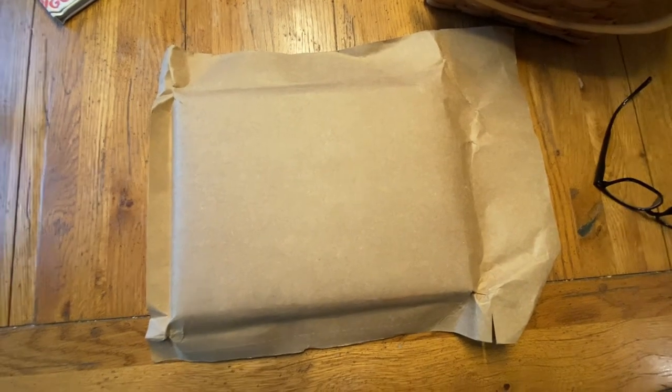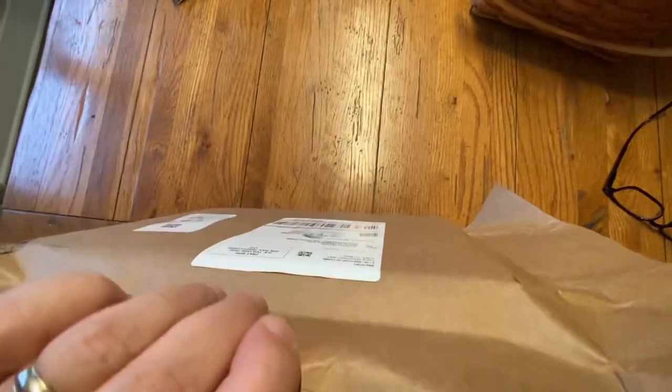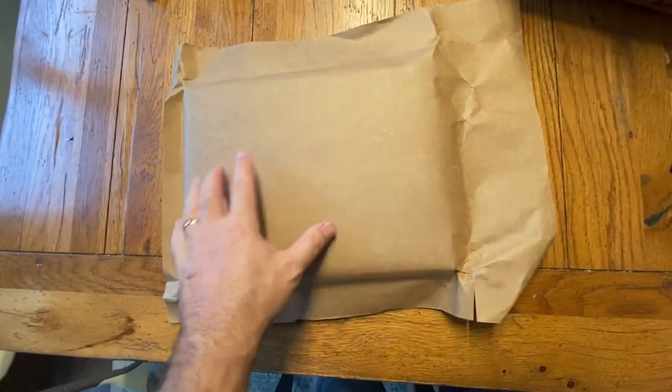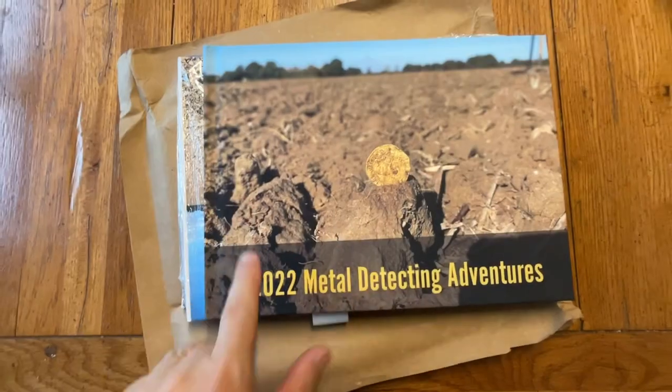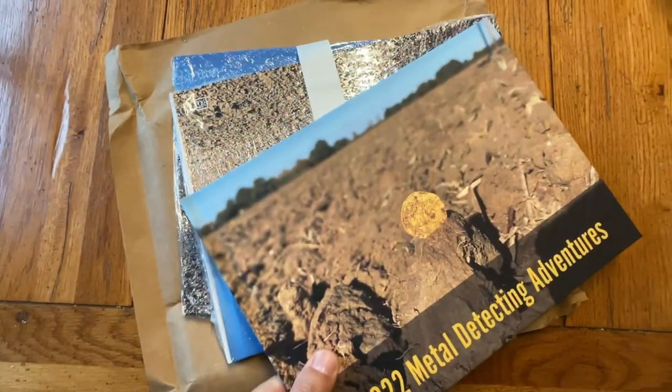Here's what I received in the mail today. This is how it was packaged. I'm not sure if I ordered two or three copies — I can't recall. I'm going to go ahead and cut this open and we'll take a look at it together. So here's what we're looking at — I actually ordered three of these.